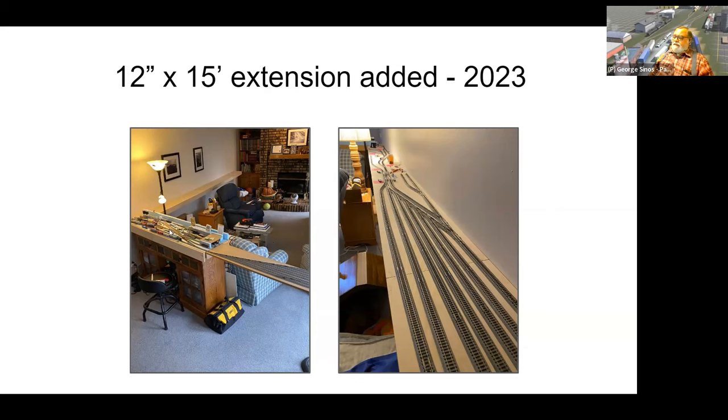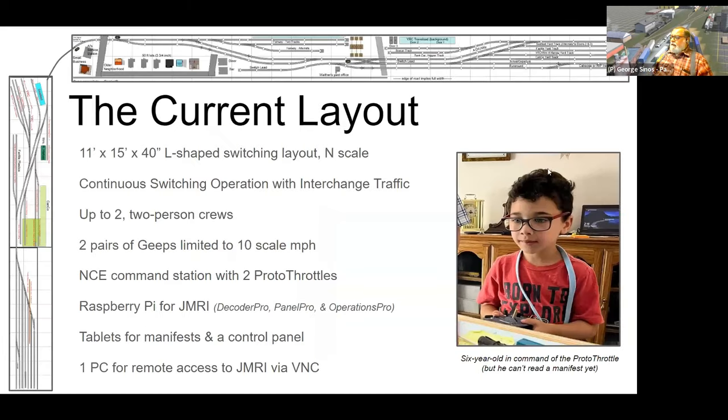This clears clutter and eventually makes more room for scenery. Here's my six-year-old grandson — most of the time if I have anyone else working with me, he's running the throttle. He can't read yet so he can't read the manifests, but he does a pretty good job with the Proto-Throttle. The layout is L-shaped, 15 feet on the long leg and just over 10 feet on the short leg, 40 inches high, all N-scale.